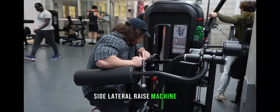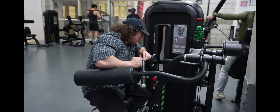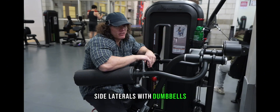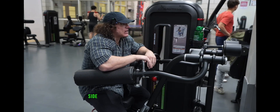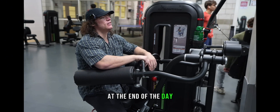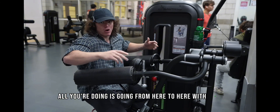Side lateral raise machine, side laterals with dumbbells, side lateral machine, side laterals with a cable — at the end of the day, all you're doing is going from here to here with load.